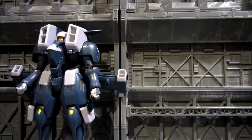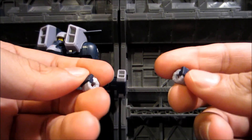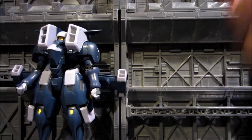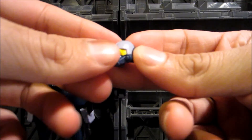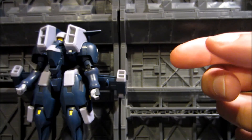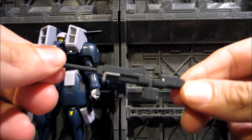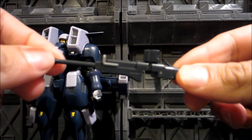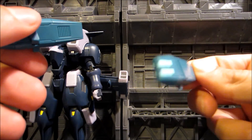You'll get two extra sets of hands besides the fists already on the mobile suit — open hands and weapon-holding hands. Another piece is a different head for when the mobile suit is in flight mode, where a visor comes down. For weapons, you get a rifle with a foldable handle that can be attached to the wings in flight mode or held by the mobile suit with the handle extended. You also get two missile pods.